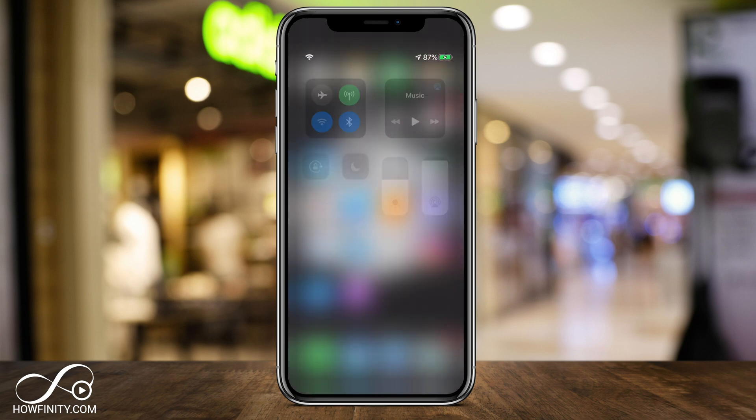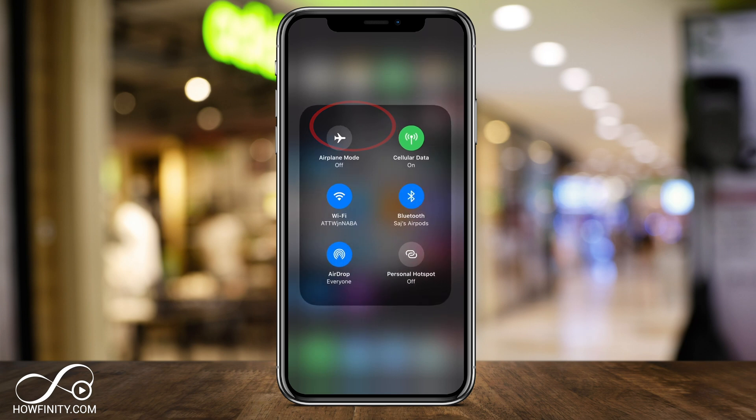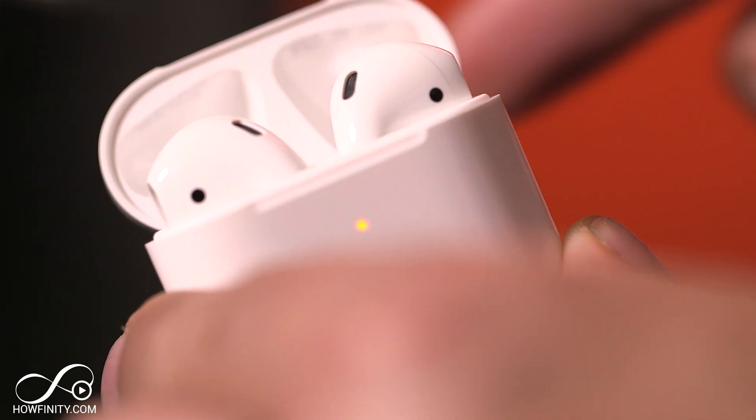Now anytime you come to the Bluetooth menu, you should see that your AirPods now have a different name and not the default name. And it's that simple to rename your AirPods or AirPods Pro with your iPhone or iPad. Thanks so much for watching — please give it a thumbs up and subscribe for easy to follow tech videos. I'll see you next time.